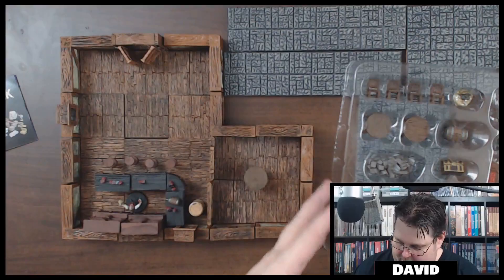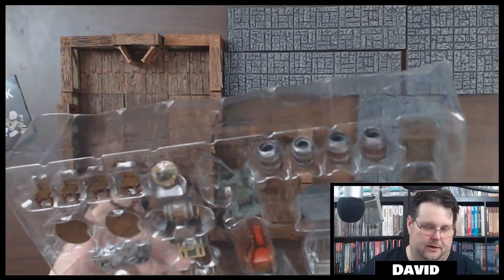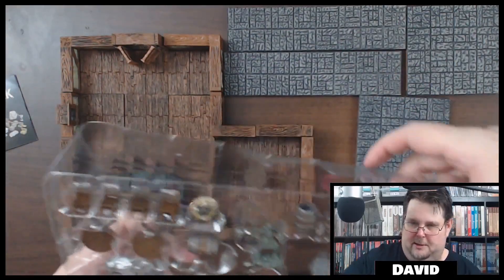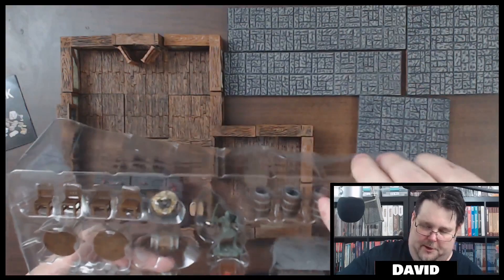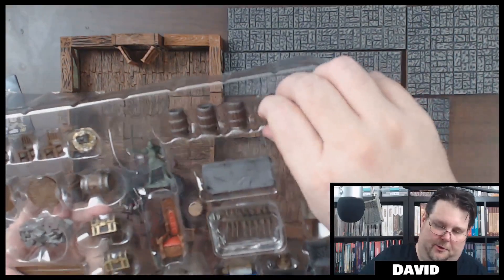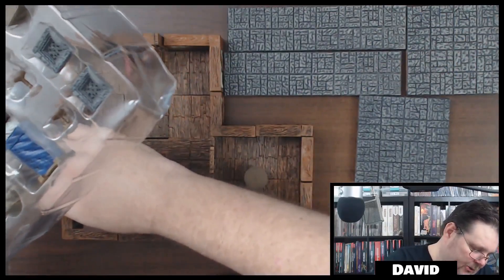Let me show you guys what comes with this set. You get barrels — there are going to be four of these barrels. Everything's locked in pretty good in the packaging but I'm just putting these into storage containers so I'm not keeping them in the box. You can put your barrels around wherever you like.